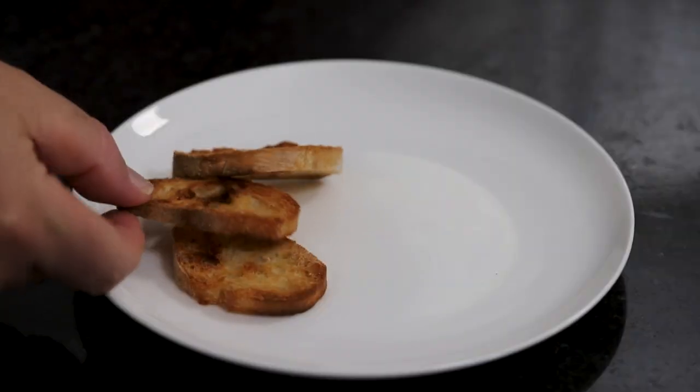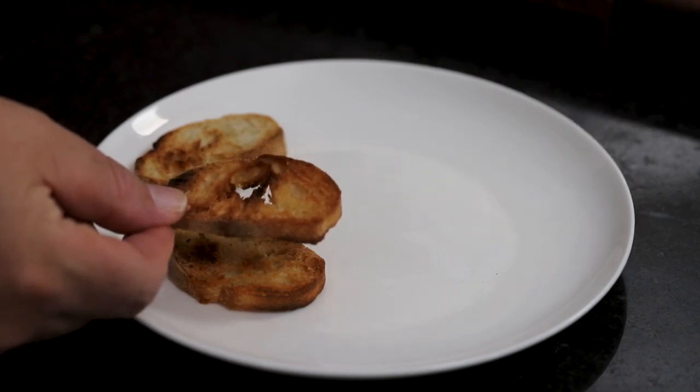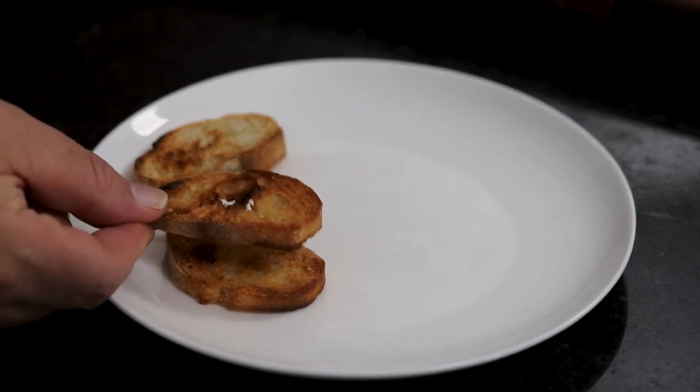Let's talk about the crostinis. I just got a French baguette, sliced it, brushed some olive oil on it, and toasted them. They're perfect for these — you need something sturdy to scoop that up.